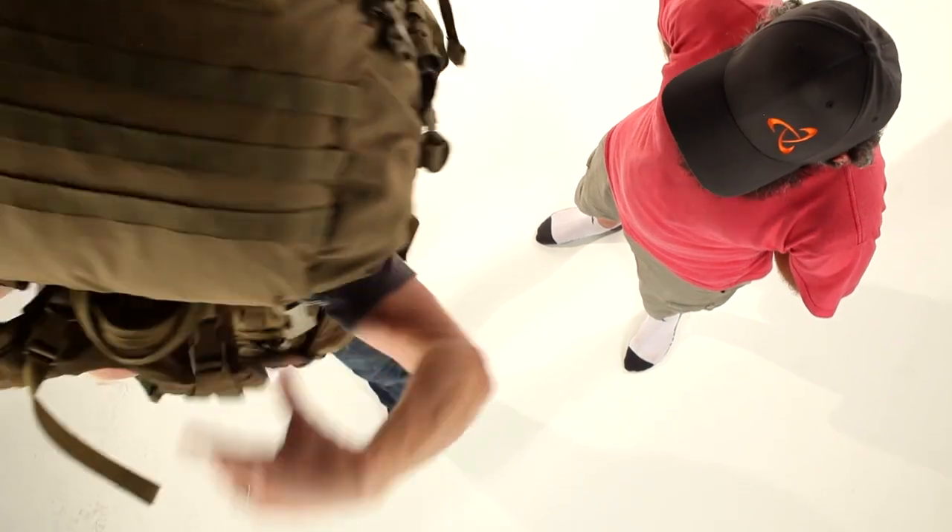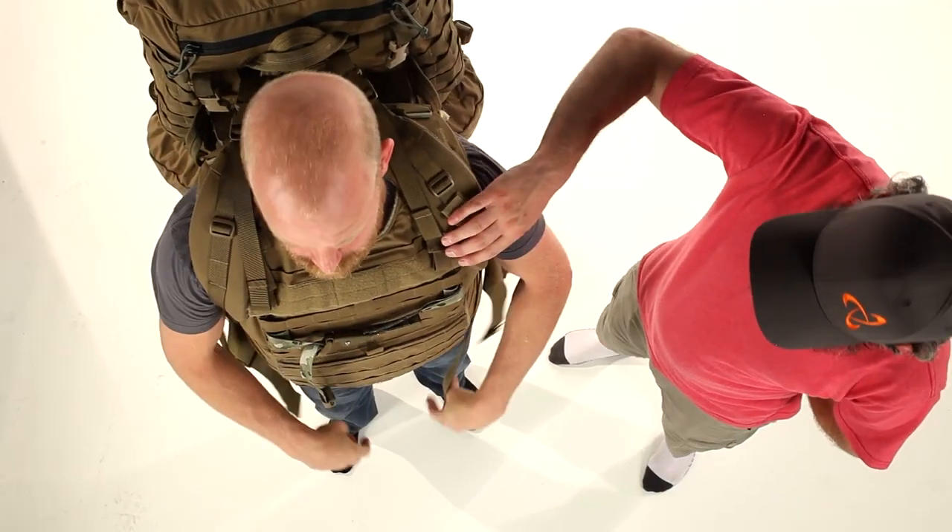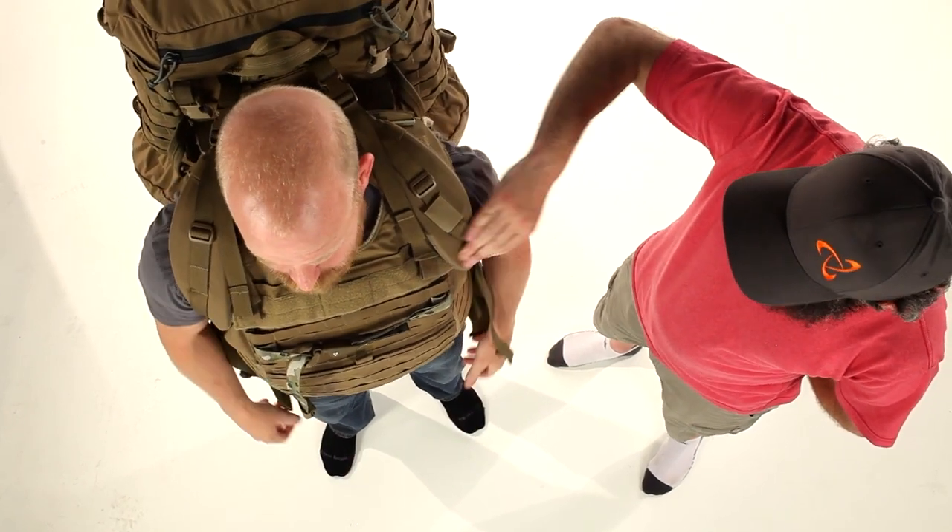Traditionally, packs over body armor can be a pretty uncomfortable situation, but the Mystery Ranch Mystery Cinch is a good solution. When tightened down over armor, most pack shoulder straps tend to fall off the edge of the armor and into the wearer's armpit. This can cause abrasion, nerve damage, tingling and numbness in the fingers, and a range of other problems.